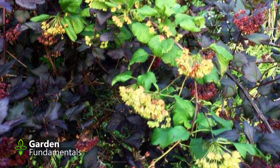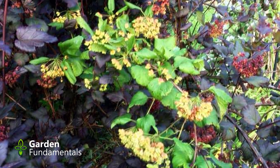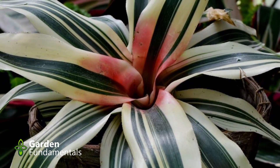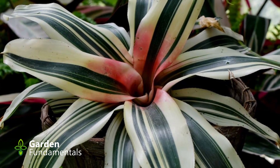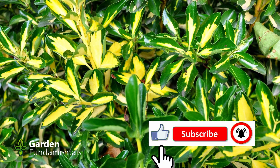When reversion happens, the new shoot has more chlorophyll and is able to make more food and grow faster than the rest of the plant. If left alone, the green part of such plants will take over, and in a few years the whole plant will be green.